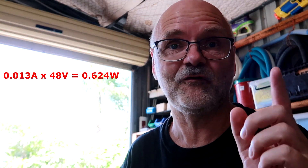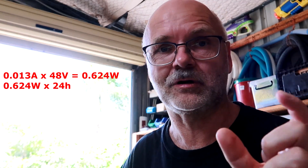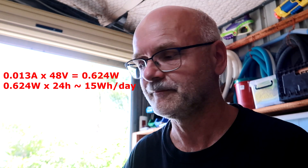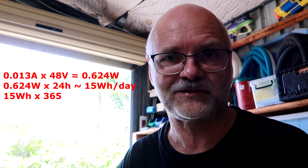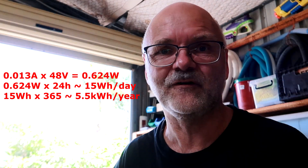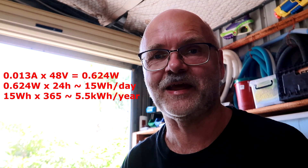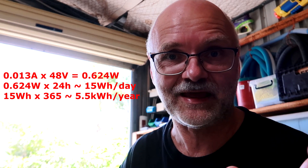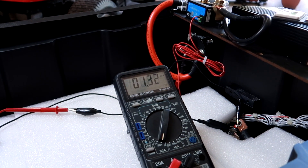Let's do a quick calculation of standby power consumption. Worst case: 13 milliamps times 48 volts equals 0.624 watts. Multiply by 24 hours gives roughly 15 watt-hours per day drawn from the battery. Multiply by 365 and we get roughly 5.5 kilowatt-hours per year on standby. The battery has roughly 15 kilowatt-hours, so we could potentially run the BMS and smart shunt for three years from this battery alone.